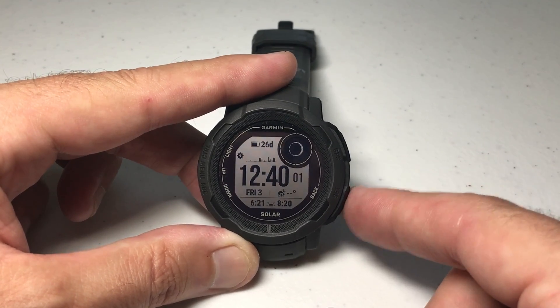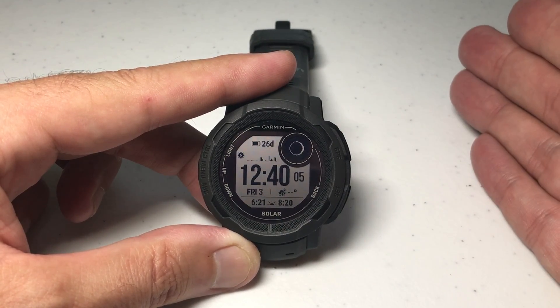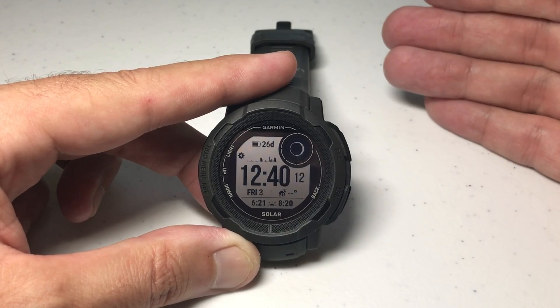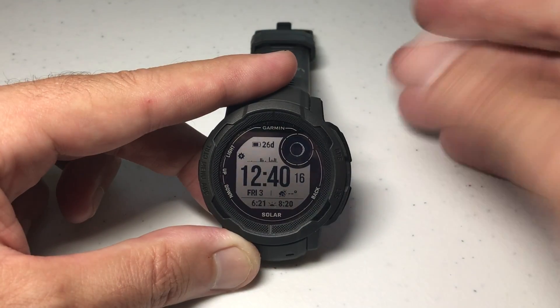Let's go ahead and go back to the main screen. The second thing is the biggest drain on your battery other than using the GPS. If you're using GPS or you forget to stop an activity and your GPS is running in the background, that's going to be the biggest drain on your battery. But the second biggest is going to be the pulse oximeter.